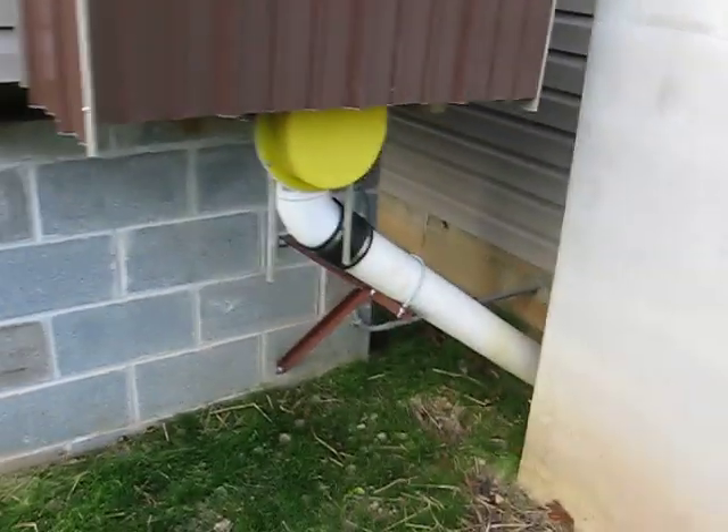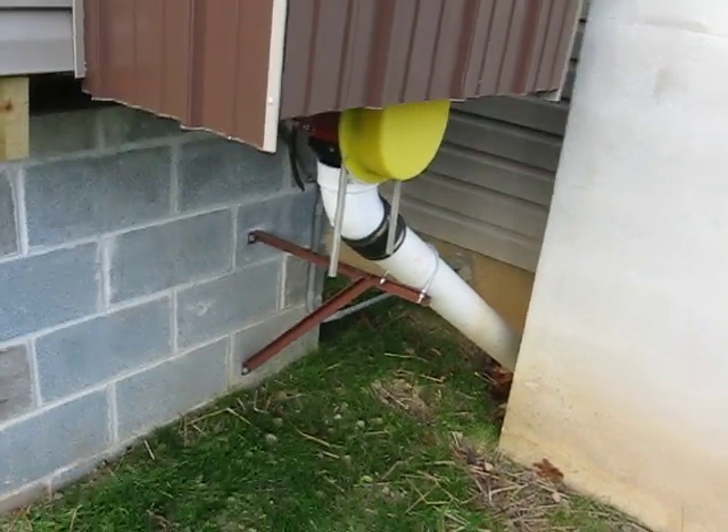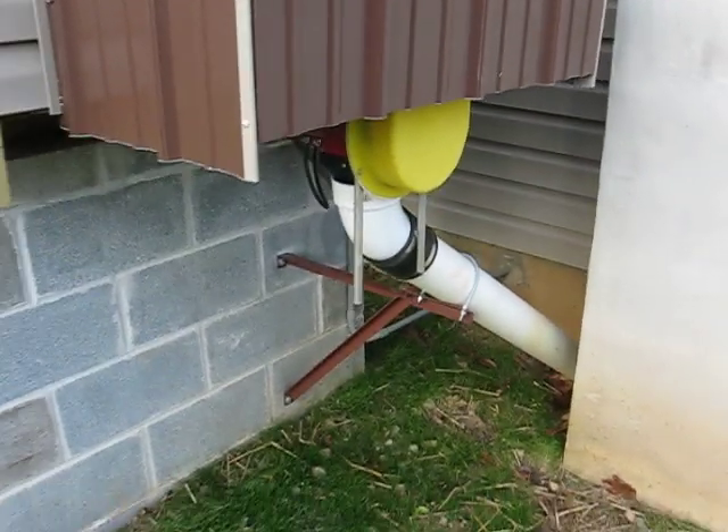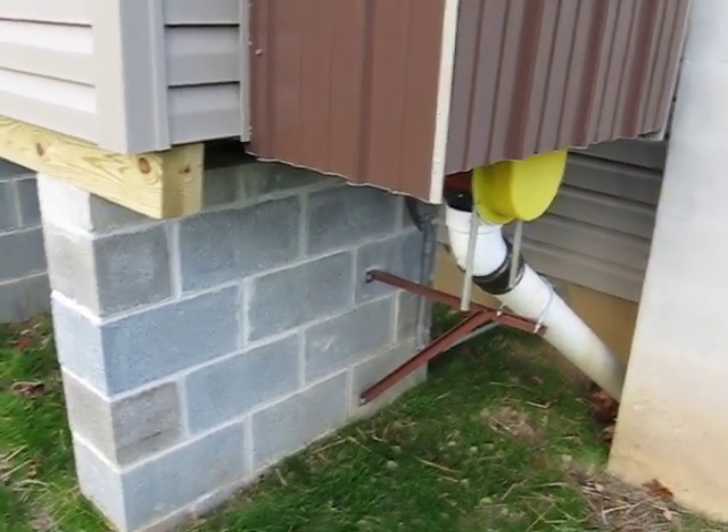The four-inch PVC pipe is at a 43-degree angle. The steeper, the better. I think this works well and all the coal does slide down the pipe.